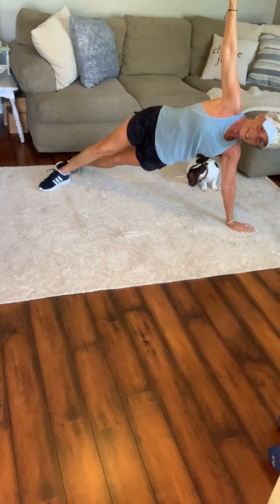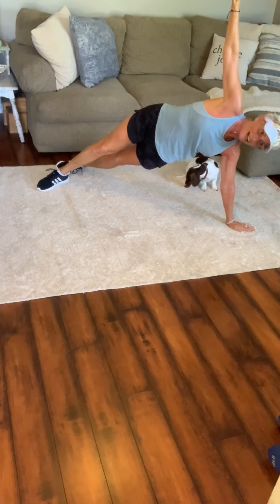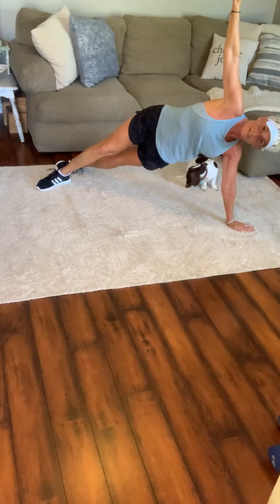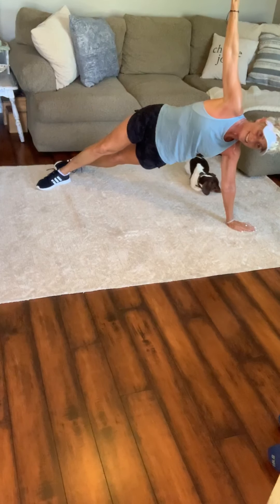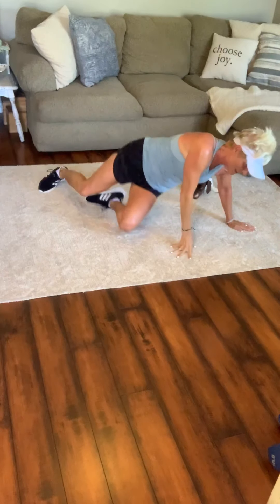Last 30 here on this side. Feet scissored. Hips are high. Arms are long. 15 last seconds — feel those obliques. 10. 5, 4, 3, 2 — come on down.